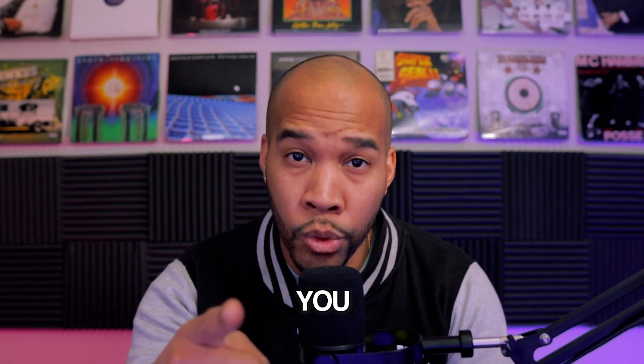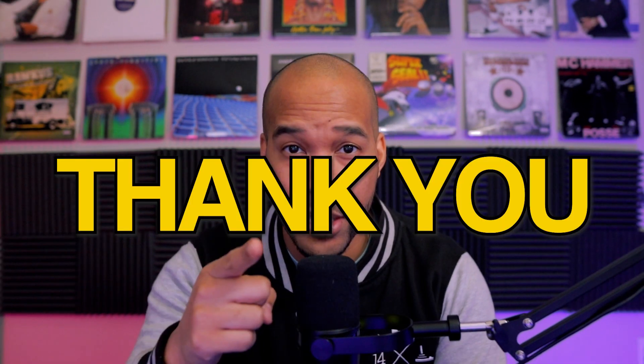What's going on, y'all? Thank you for coming and checking out this video. Thank you for coming to the channel. You are appreciated. In today's video, we're going to talk about three reasons why DJs that are using turntables might want to think about switching over to a controller. Let's get into it.